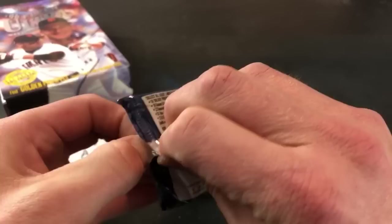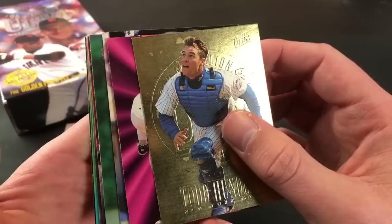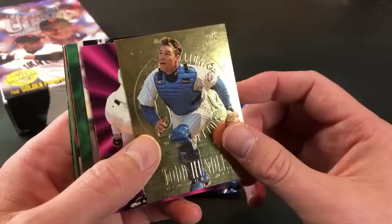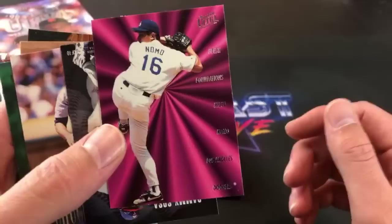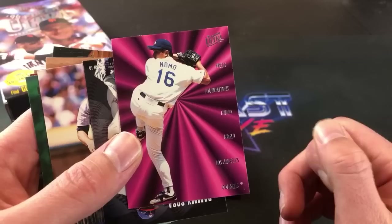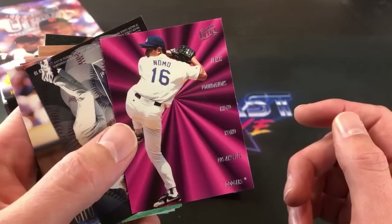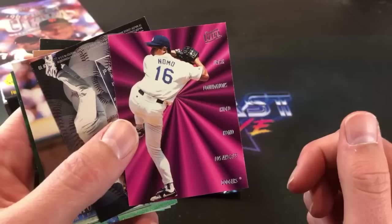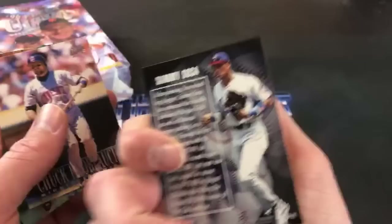It looks like a Hideo Nomo insert card — I was obsessed with that card back in the mid-90s. Todd Hundley leads off the gold medallion. These almost look like fingerprints. It is the Nomo second-year card — this was a hot one back then. I think I bought that as a single at a card shop back in like '96 or '97 and was really really pumped about it. A 10-card insert set for Fresh Foundations. And there's a nice RBI Kings — first time seeing those tonight.